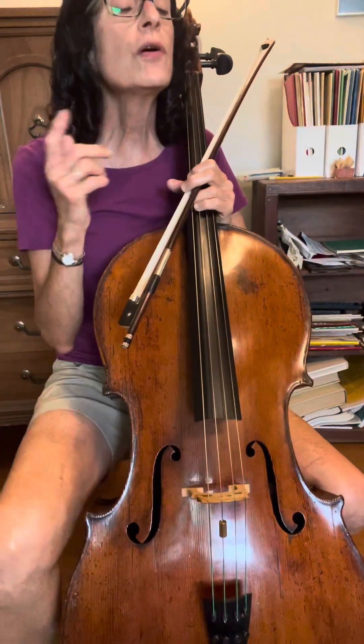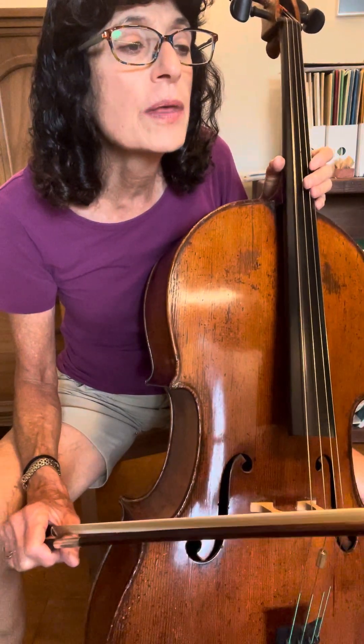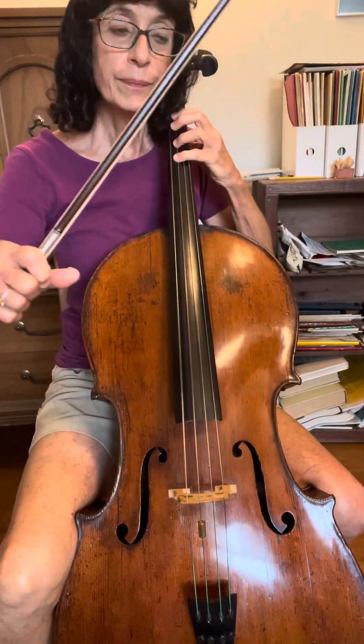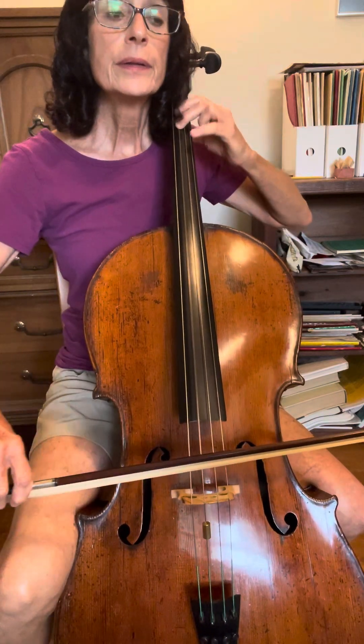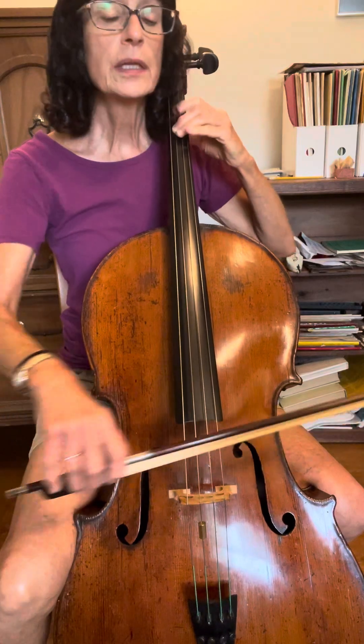Okay, video page three. Page three is the beginning — slide page two. I'm going to start on measure 110, the fifth line down. Ready? Arco, go. Here's the triplet: high four and low one.